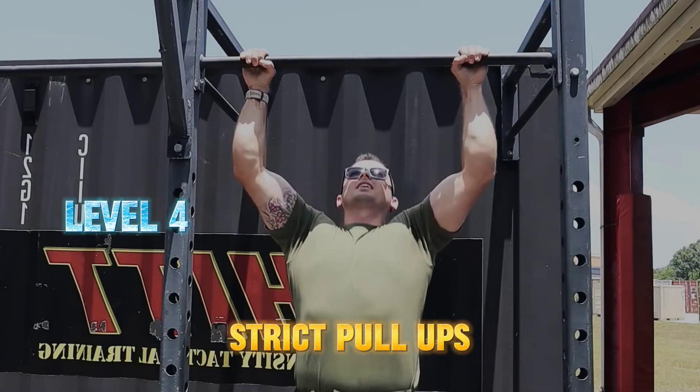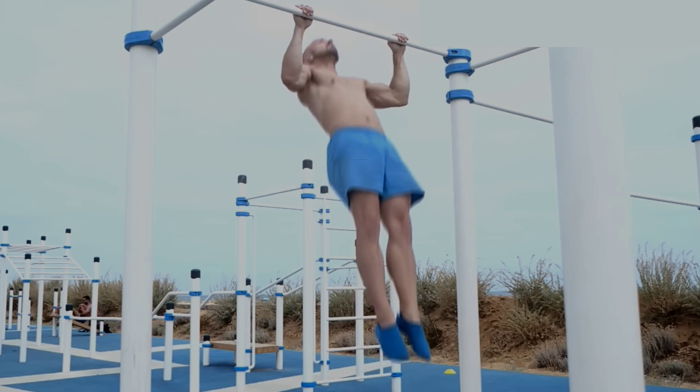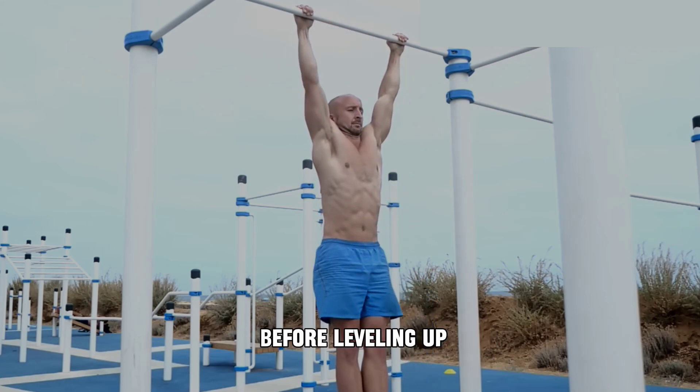Level 4: Strict pull-ups. No kipping, no shortcuts — just full range, clean form. This is your solid foundation before leveling up.